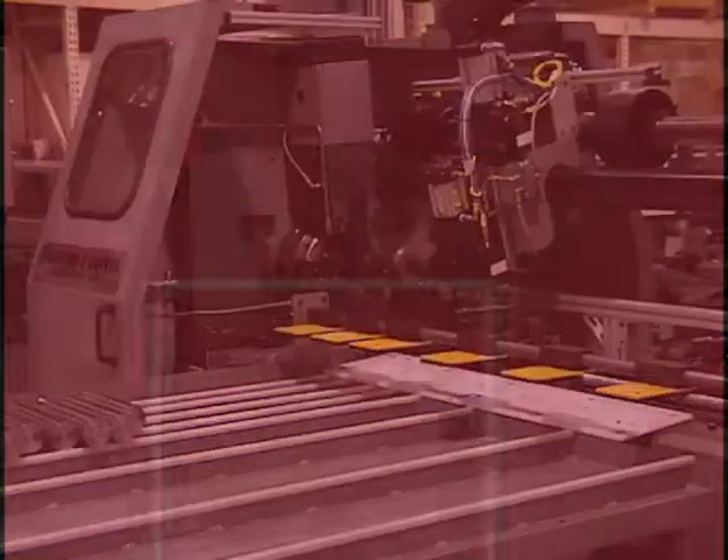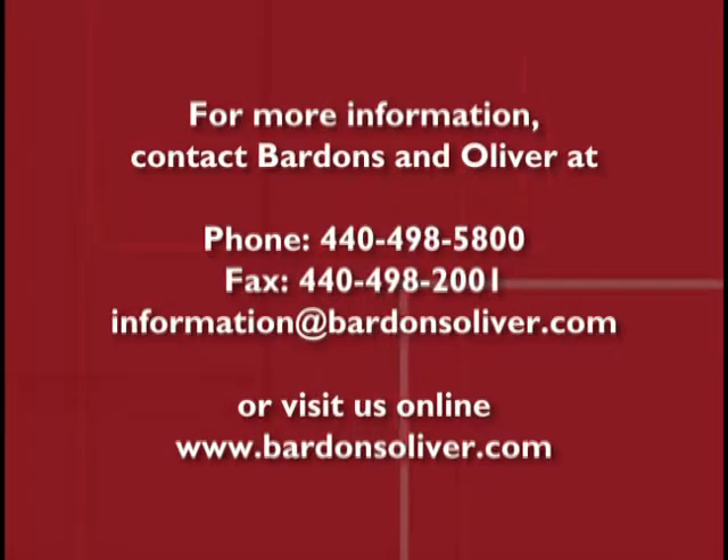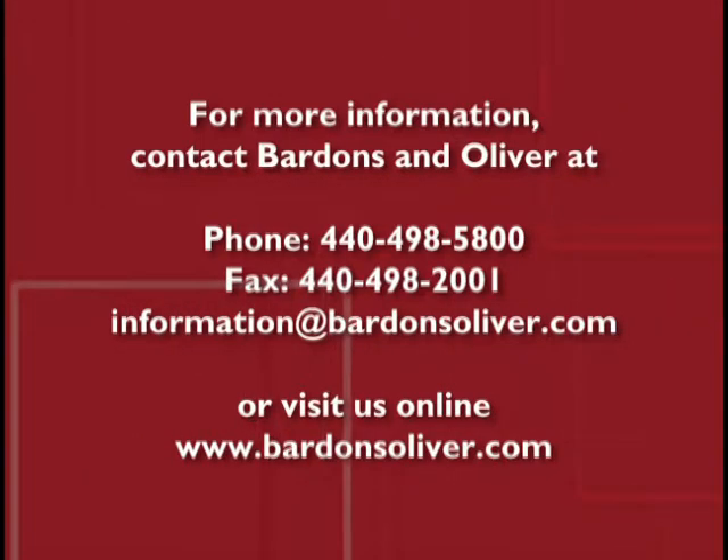If you need to cut off piston rods, chrome plated or hard materials, we have a solution for your application. With almost 100 years of cut off experience on both tubing and bar stock, Bardon and Oliver can solve your cut off problem.